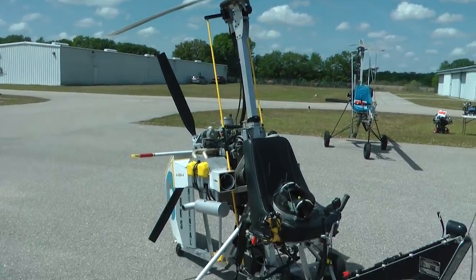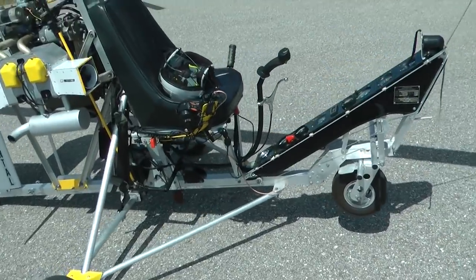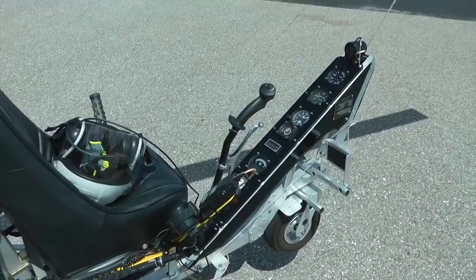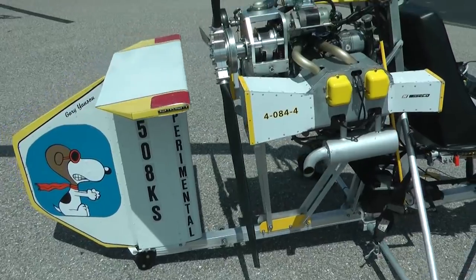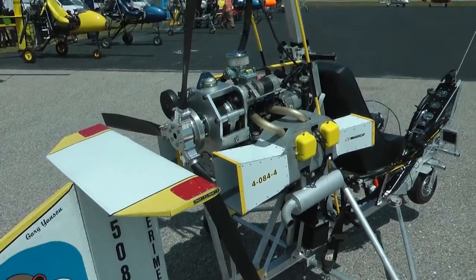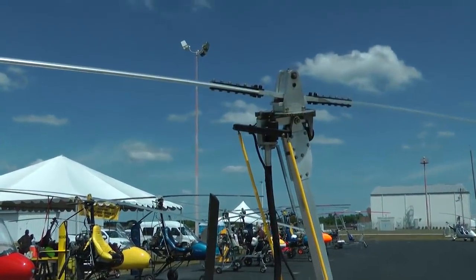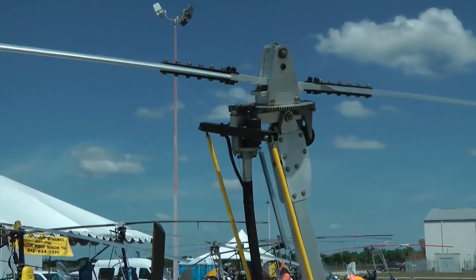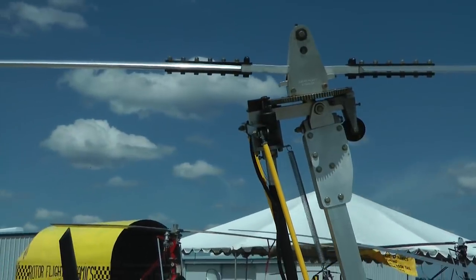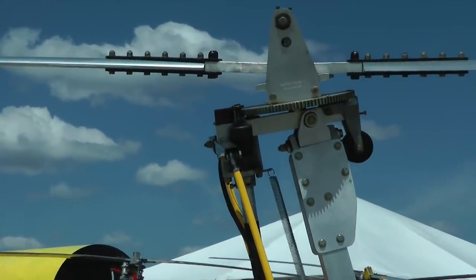They share the same basic controls as a fixed wing airplane: the stick, throttle, and rudder pedals. For the gyro to take off, the rotor must produce sufficient lift, so it is necessary to bring the rotor up to the required speed. The typical way to do this is to use a linkage to the engine to get the rotor spinning, and then the linkage is disconnected for the rest of the flight.